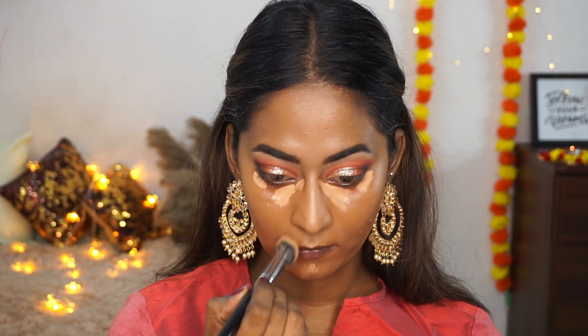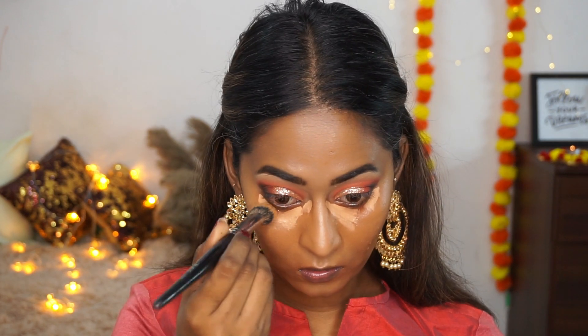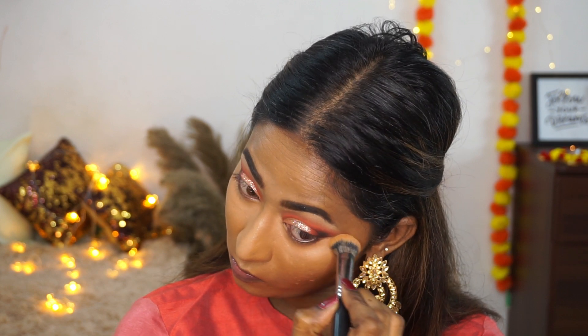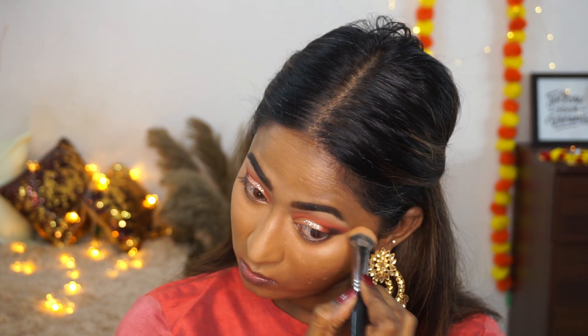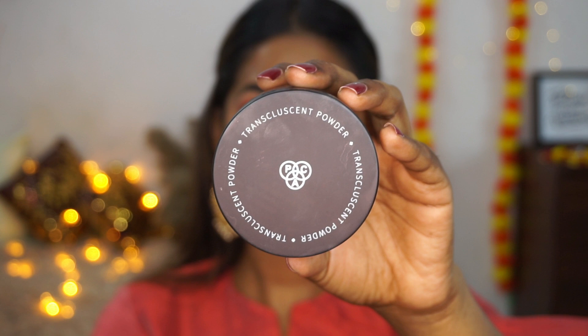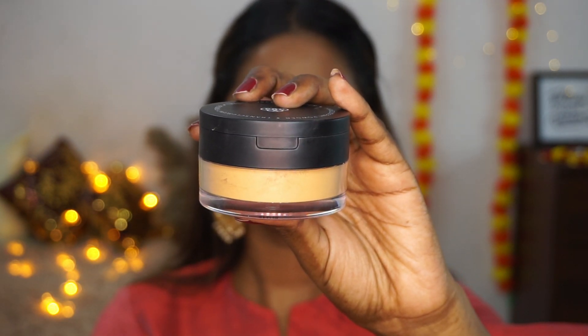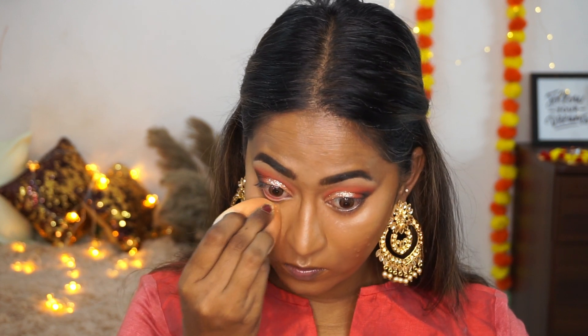I'm blending the concealer again with the 219 concealer blending brush — a must-have from PAC. To set and bake, I'm using their Translucent Powder in shade 05, which is very close to my skin tone, and applying a little to bake underneath my eyes.